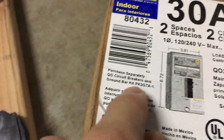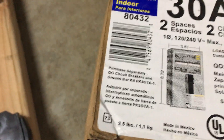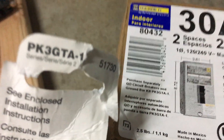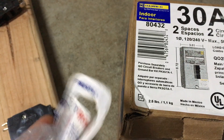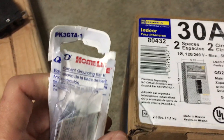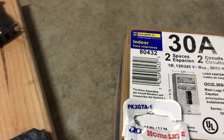So you want to make sure you buy circuit breakers obviously, and then the ground bar kit. It gives you the number right here, so when you're at whatever hardware store, it'll usually have the same thing in that area. This is a Square D panel — the Square D ground bar kit has the same number there, so you want to look for that same number for whatever sub panel you buy.